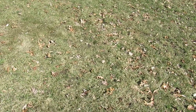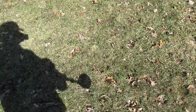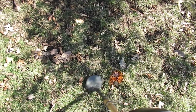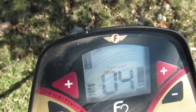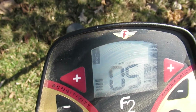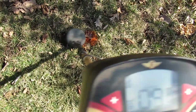Let me put the GPS away and turn on the metal detector to see if we get some beeping. It says 'iron' on there — that means it's got metal. I'm not going to dig it up, but that looks like the spot I was looking for.